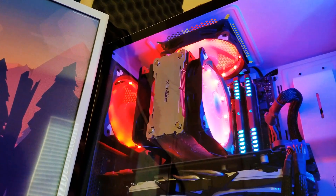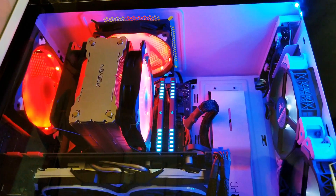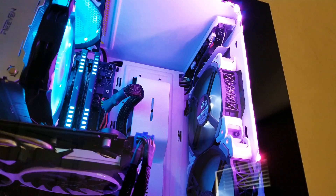It looks gorgeous inside a case like the NZXT S340 Elite. They look really good and stand out. I installed them in places where they would stand out the most — towards the back of the case and in front of my air cooler. Now these aren't static pressure fans so I wouldn't recommend putting them on an air cooler or liquid cooler. I did it just for show.